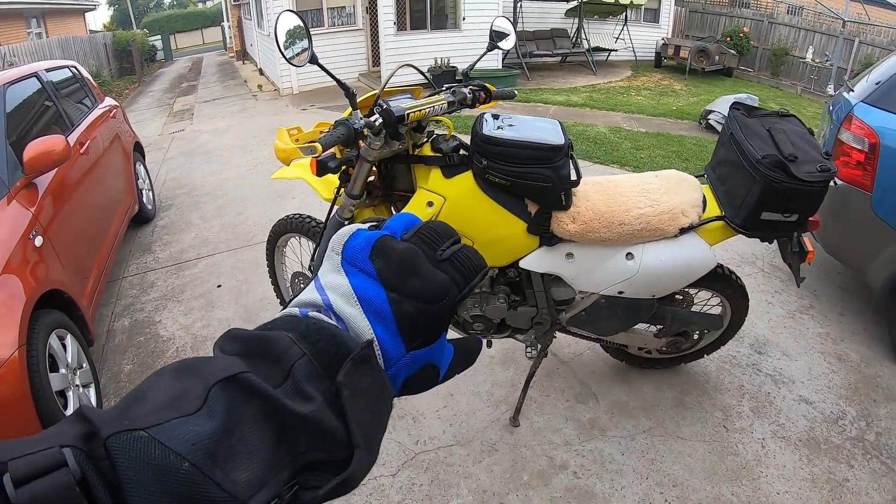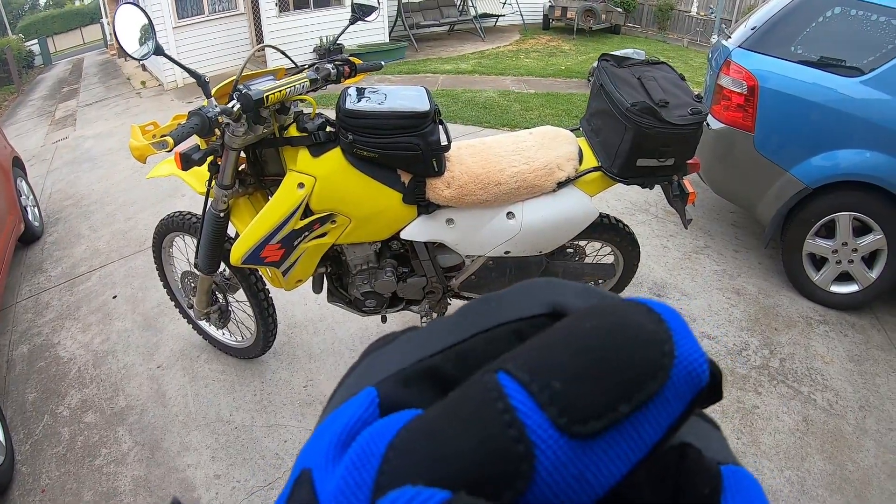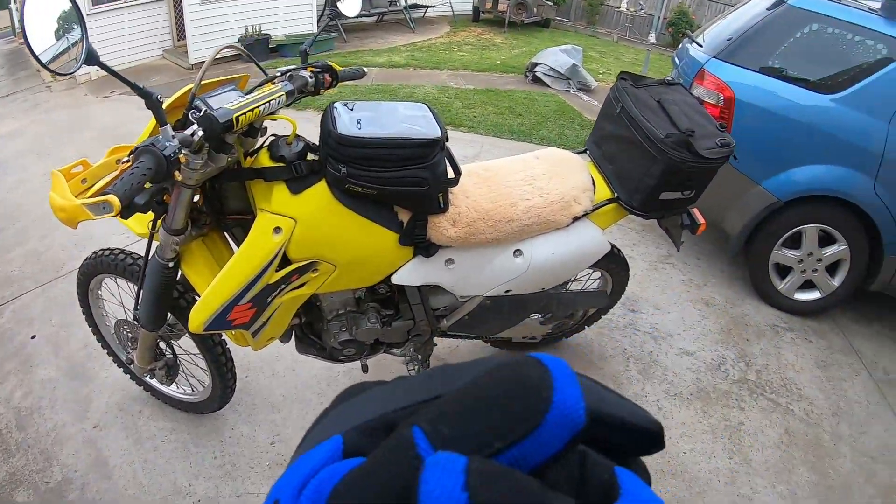Alright guys, this is a test for my microphone, trying out the DRZ today, go for a little ride.